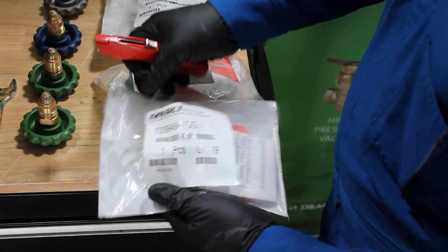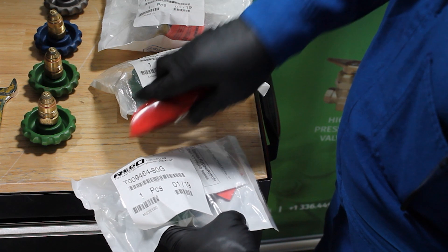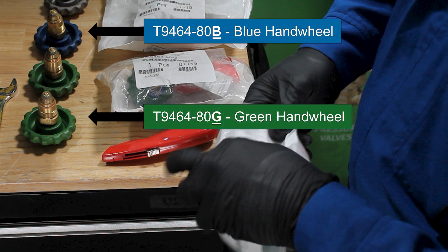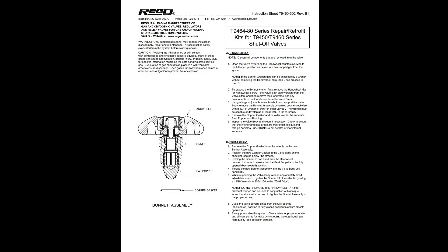Reassembly. Be sure to use repair kit T9464-80. Note: the repair kit is available with different hand wheel colors. Add the letter B to the end of the part number for the blue hand wheel, or G for the green colored hand wheel. The instruction sheet contains the information needed to perform proper maintenance of the shutoff valves.